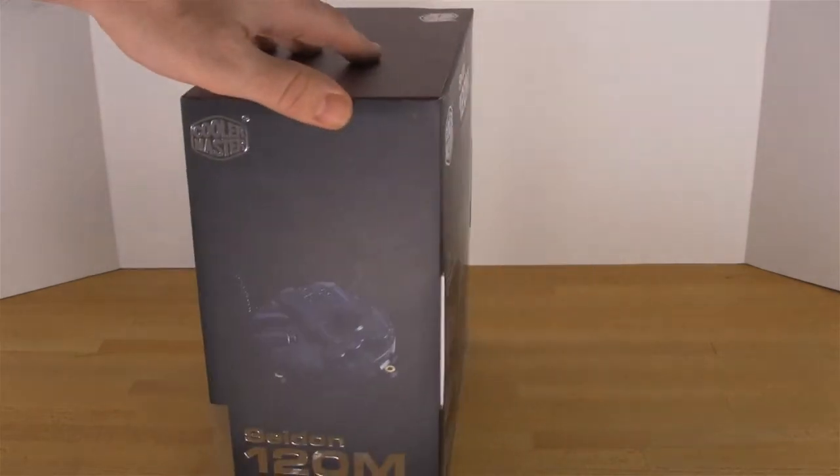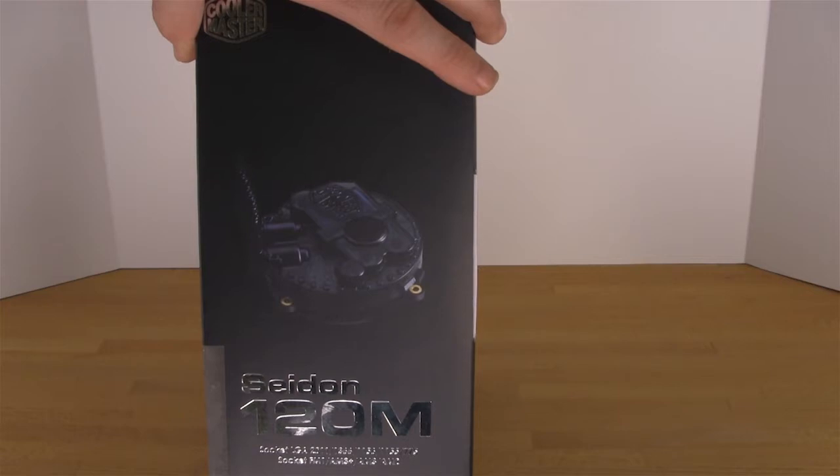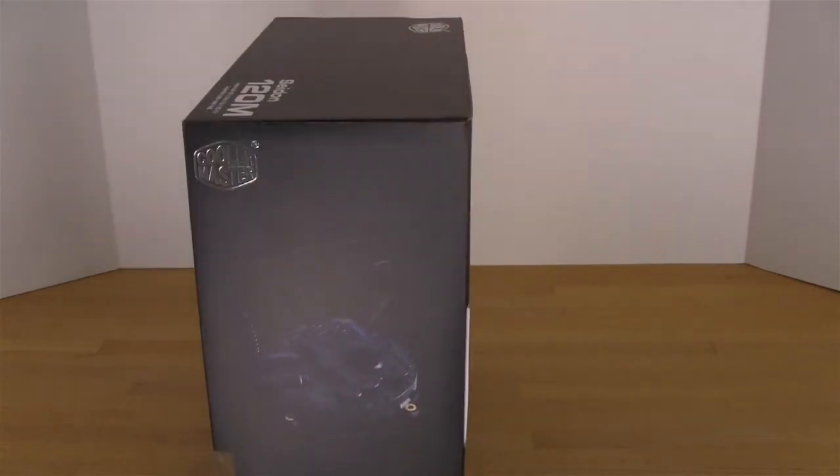Flipping the box around one more time, you get a picture of the cooling head — it's a unique design, different from what we've seen, although it is still round. You have different mount points here that factor into the actual mounting hardware Cooler Master has included inside. Now that we've taken a look at the outside of the box, let's go ahead and get it open and show you what's inside.